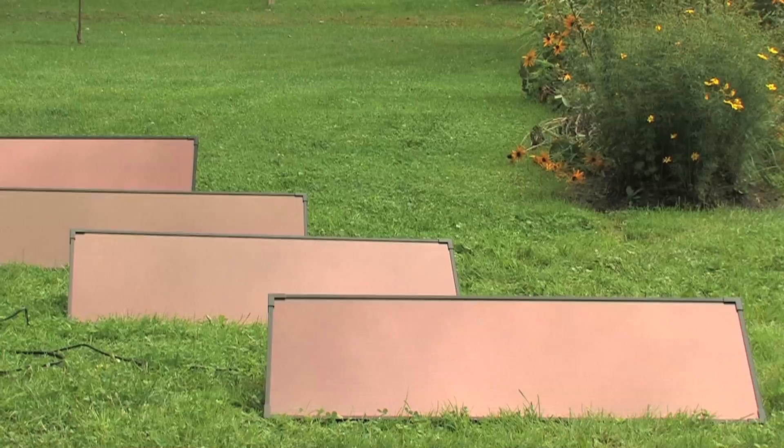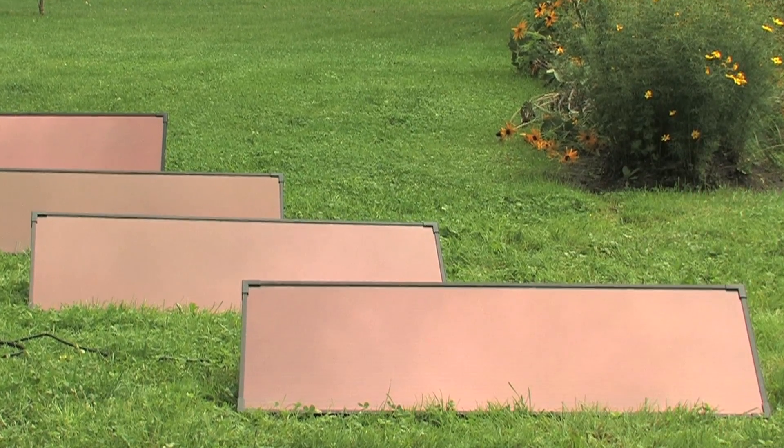All panels come with two mounting options: permanent flat surface mounting or a tilt mounting to direct the panel towards the sun. Use the free power of the sun to power your life.